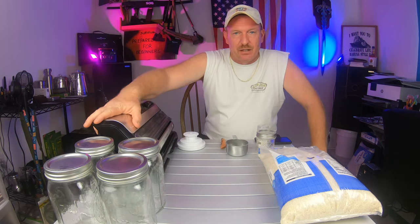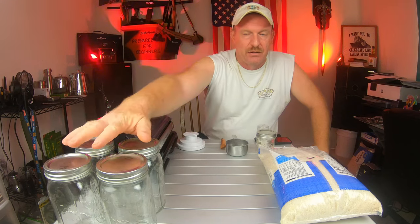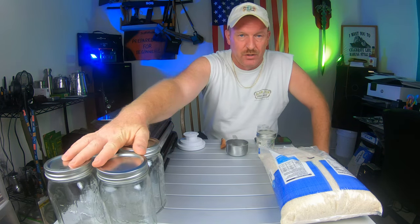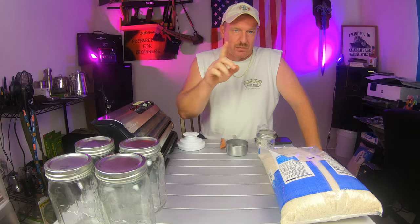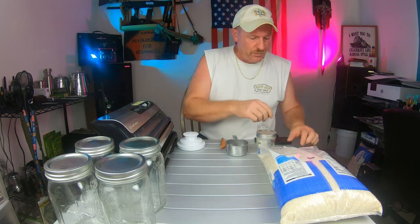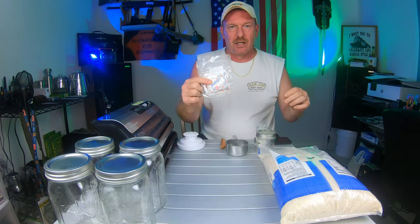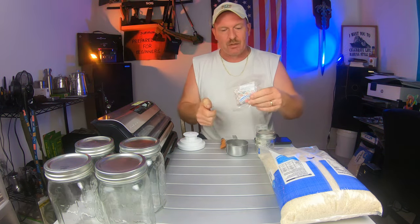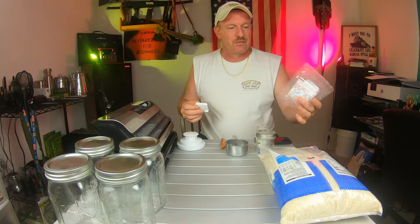We're going to start off using the vacuum sealer to do some vacuum sealing bags and to vacuum seal some jars. With one exception - we're going to do a little experiment because people have asked. I have oxygen absorbers here. You can buy these right online, get them on Amazon - they come in different prices and sizes.